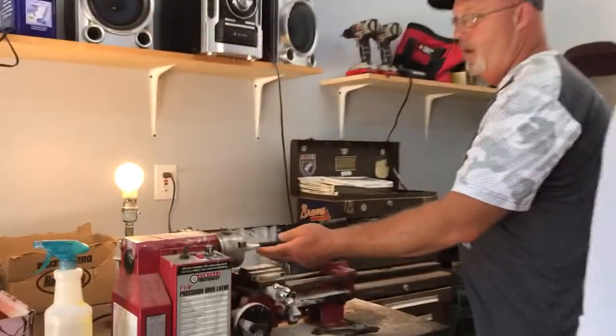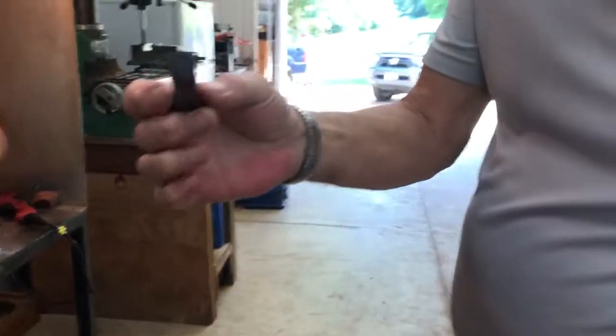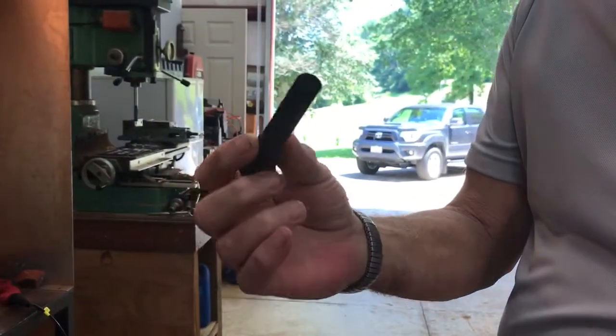We actually already got the inserts turned and we're going to sand them here. We're going to come over here and we're going to polish them, and then Bob's got what the pin looks like. Yeah, this is what it looks like after it's sanded and polished.